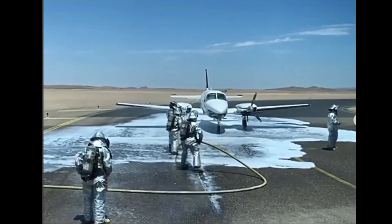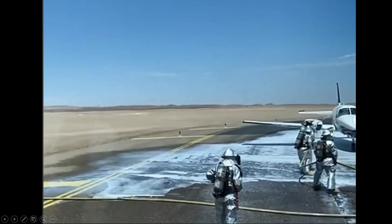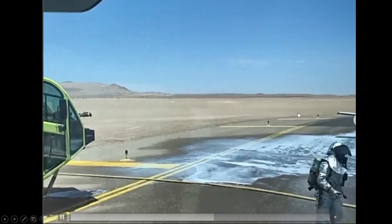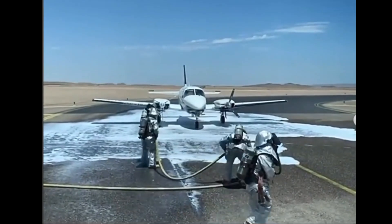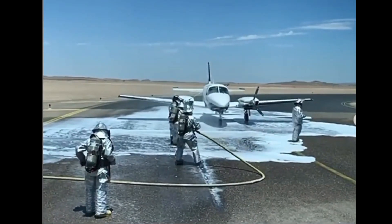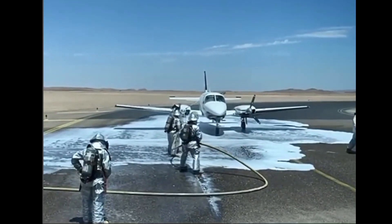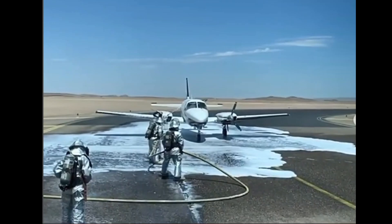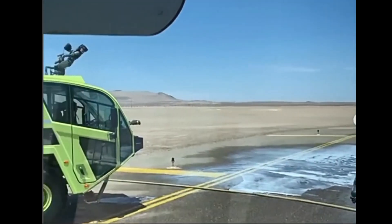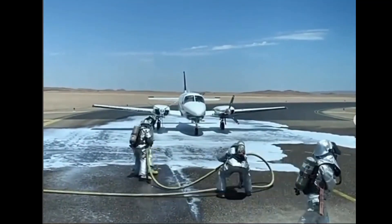Moving on — these guys are in their silvers, called proximity gear. They're pulling hand lines. There was an engine fire to the number two engine. These silver suits are 90% reflective to radiant heat and can withstand ambient temperatures up to 200 degrees Fahrenheit. This is kind of what we use — though we're moving away from them now in the United States — but around the world you'll still see these silvers.